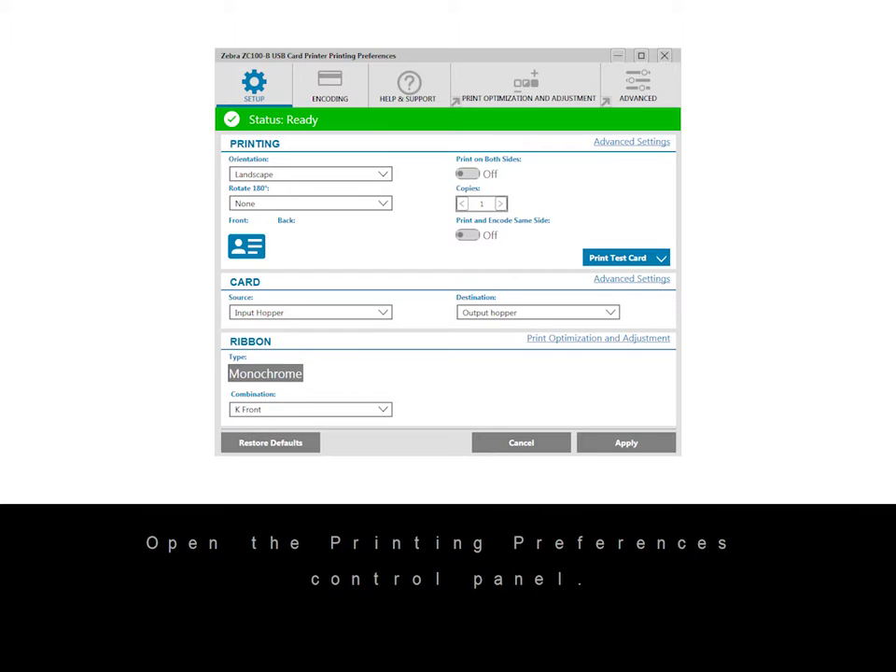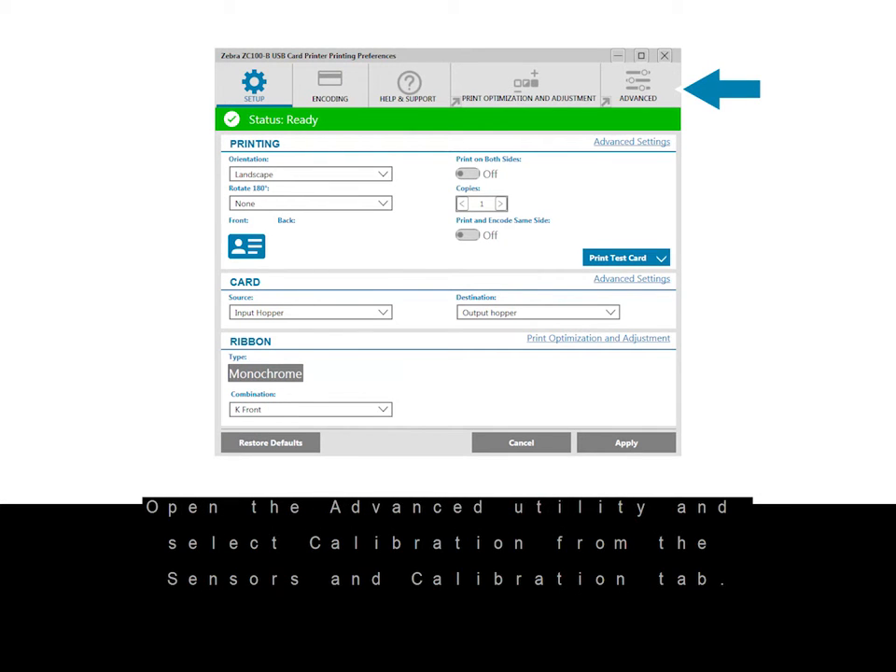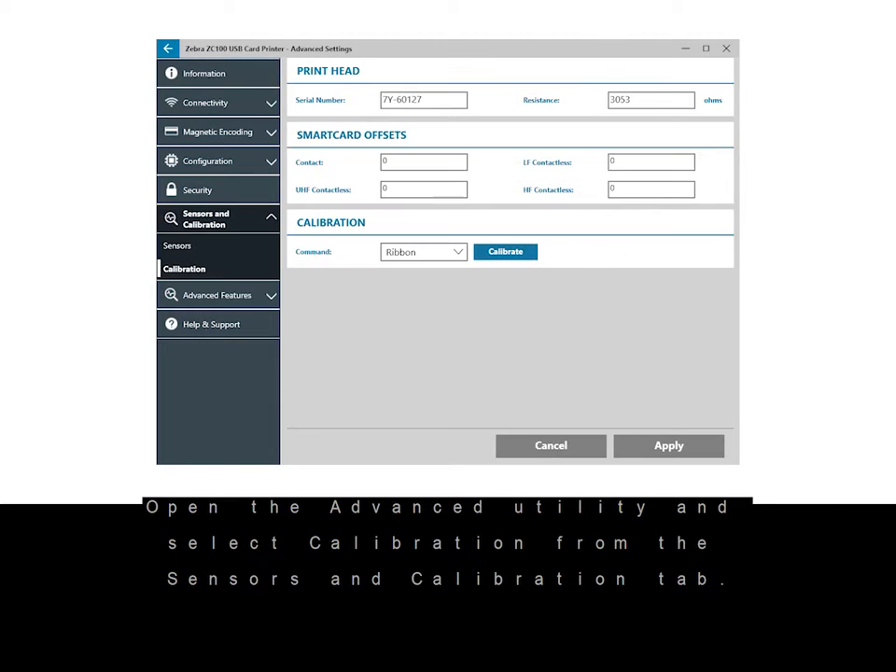Open the printing preferences control panel. Open the advanced utility and select calibration from the sensors and calibration tab.